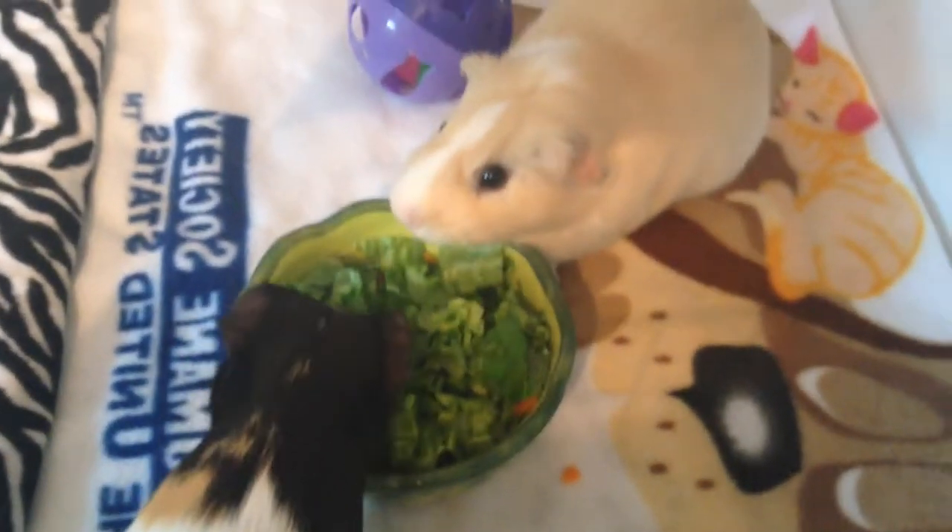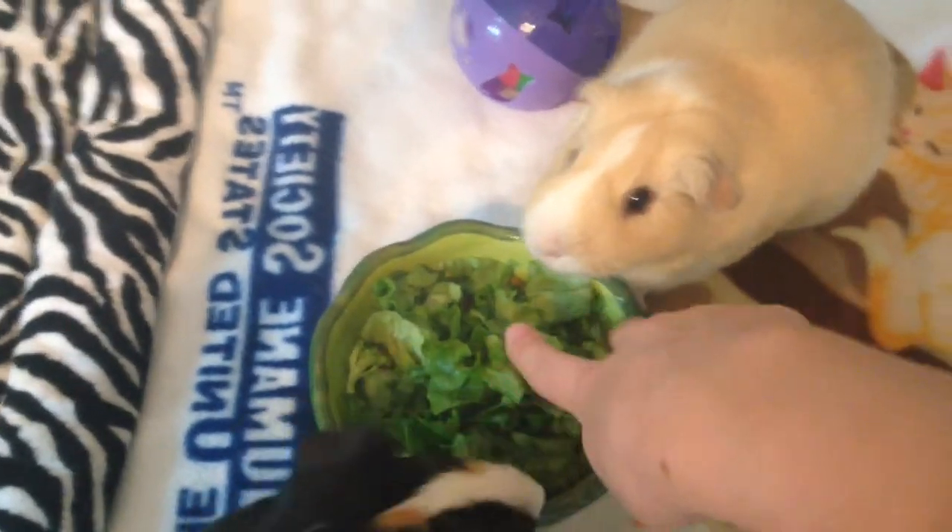I just made the guinea pigs' salad. They just have romaine lettuce, some broccoli which I'm seeing if they like, and then some carrot.